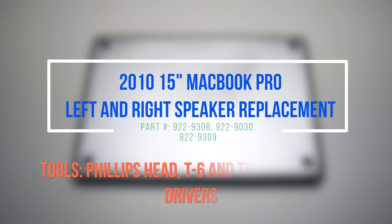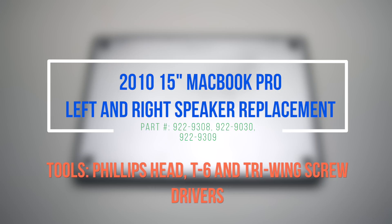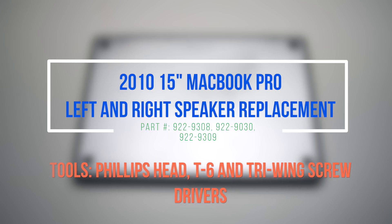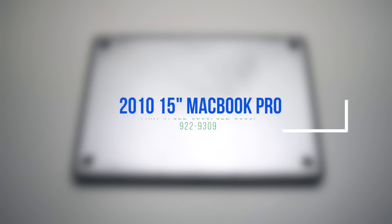2010 15-inch MacBook Pro left and right speaker replacement. Please notice the difficulty of this, as the left speaker is located underneath the logic board and the right speaker is located underneath the DVD drive.